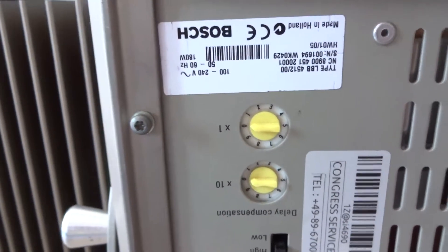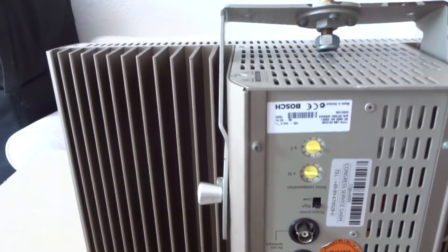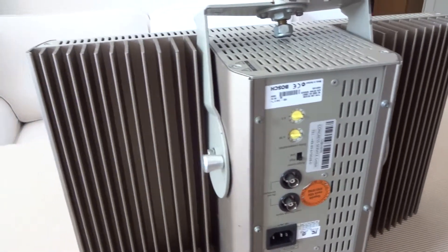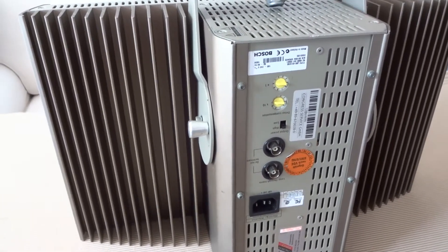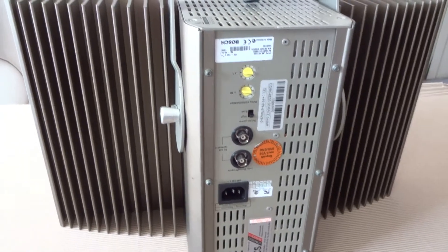To compensate this delay, you can adjust it there. It is a very heavy, powerful unit, showing the cooling grips, and it gets warm during full power.